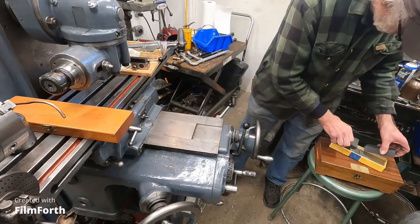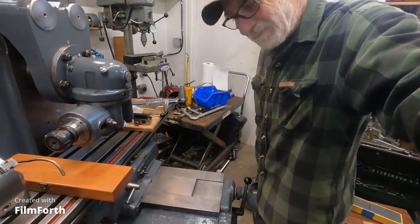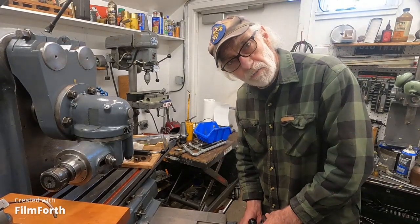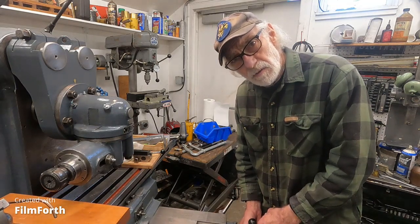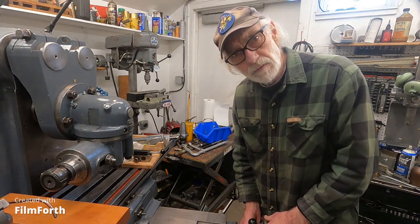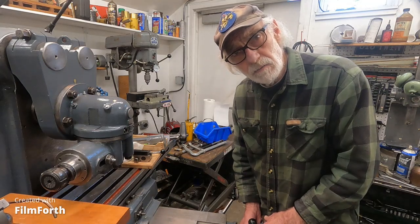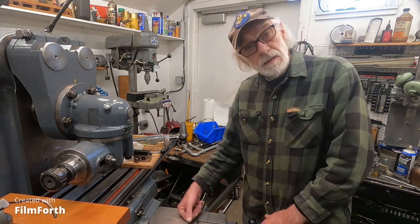I'm going to set that back now. On these old-time machines, they use the dials and the dials are graduated in one thousandths, so the best you can expect is about plus or minus one thousandth. The jig bore has verniers — it breaks it down to ten thousandths, so that's plus or minus a tenth of a thousandth.